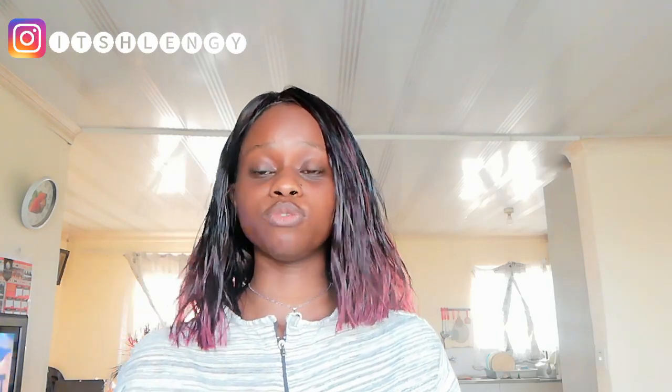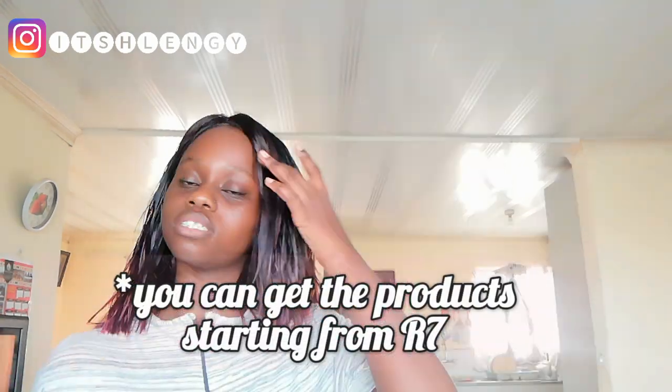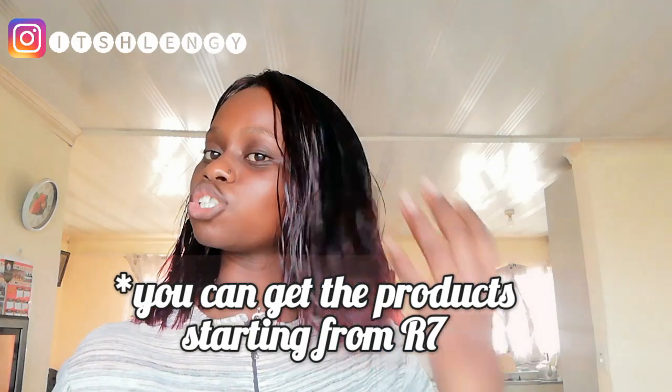I just love Scarlet Hair — I've been using the brand and it's so affordable. You can get their products starting from seven rands. I've been using the brand for about five years now. I'm going to be posting pictures of me doing different styles using Scarlet Hair.